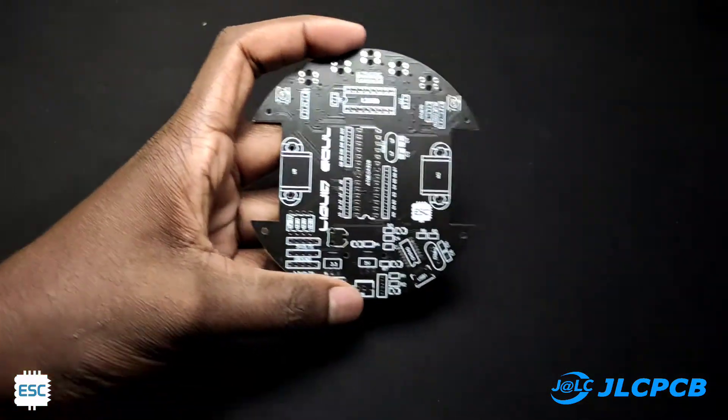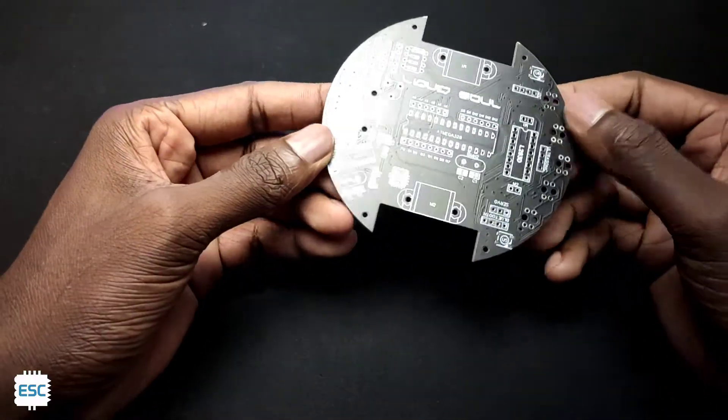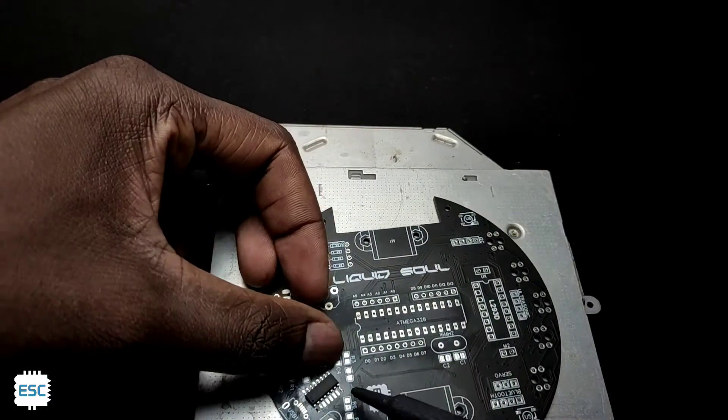This is the PCB — everything is looking good and perfect, the quality is awesome. I cleaned the PCB with acetone and started soldering. I started with the CH340 IC.